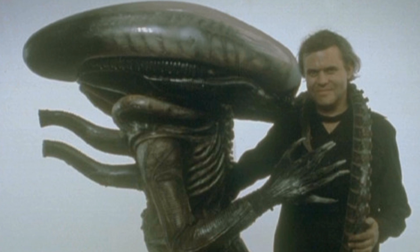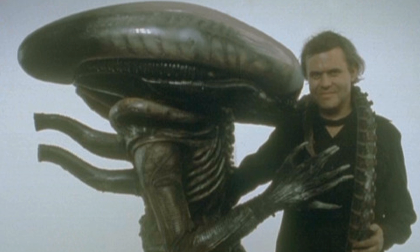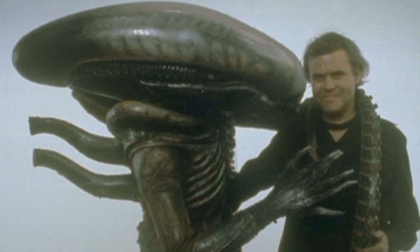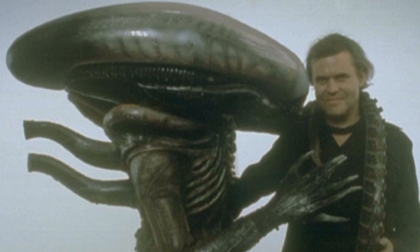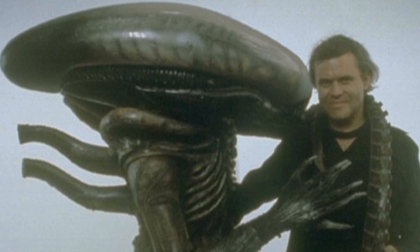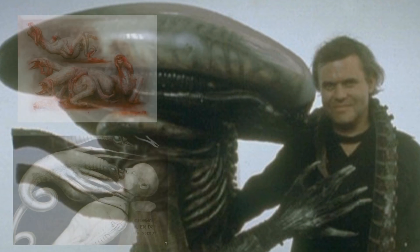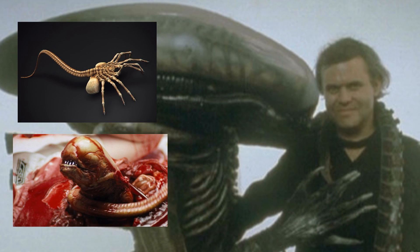H.R. Giger had been working on translucent versions of the chestburster and the facehugger as well, but the idea for those two versions to be translucent was eventually dropped, and Giger went on to work on the translucent full-grown alien suit until it was later dropped as well. It's unclear what versions of the chestburster and facehugger Giger was working on — whether they were his own concepts that didn't make it, or the final versions of the two alien stages.